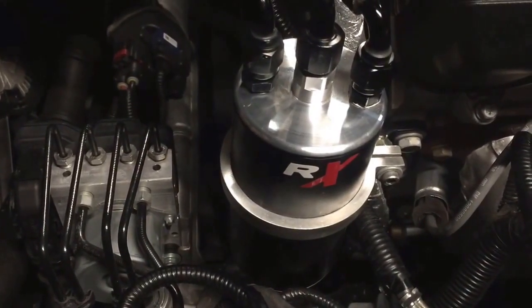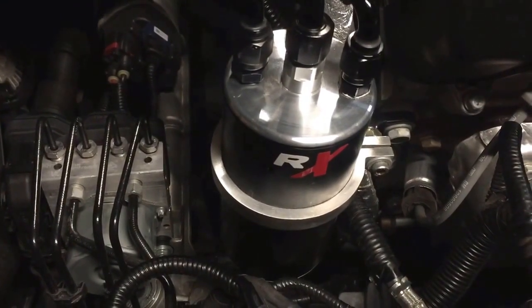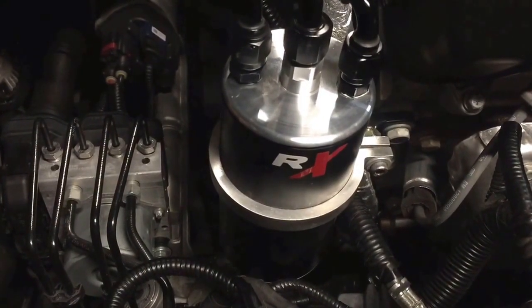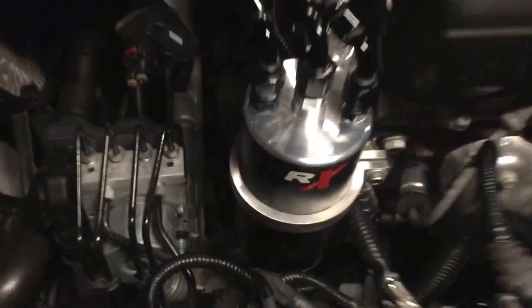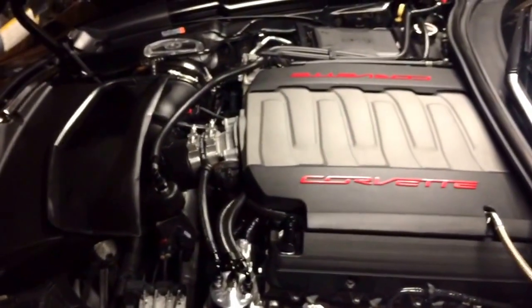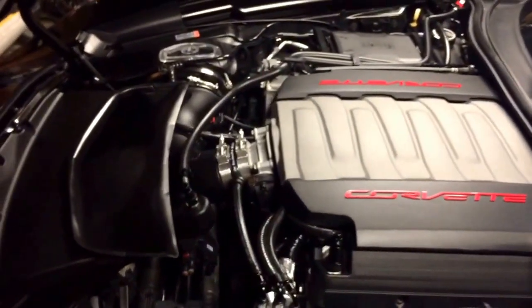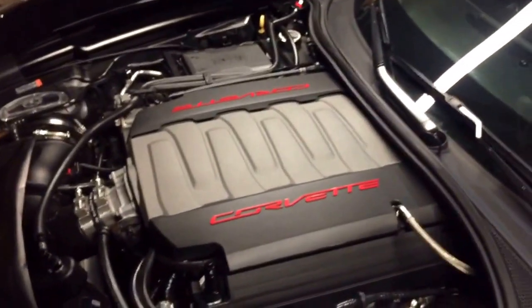Hey everybody, it's James from onlinecarshow.net. I just want to go over a myth — whether catch cans work or if they don't. I'm using an RX catch can on a 2015 Stingray. The only thing that's not stock is the AFV intake. I installed an RX system based on videos I saw on YouTube and feedback from other people.